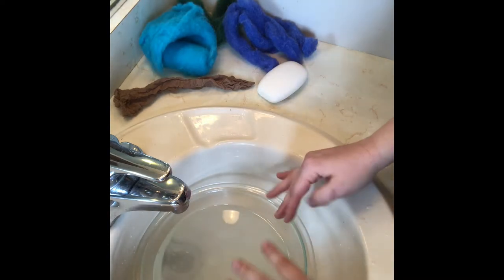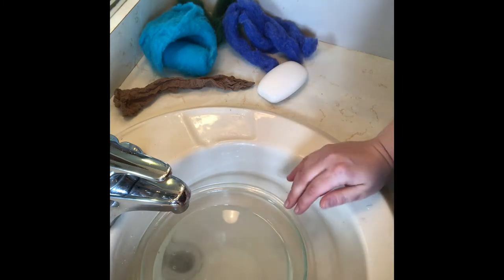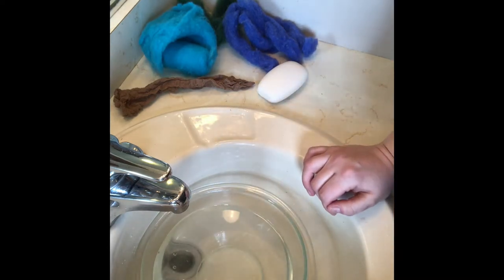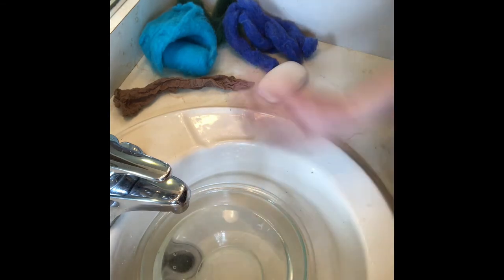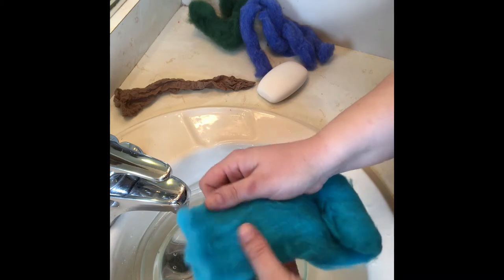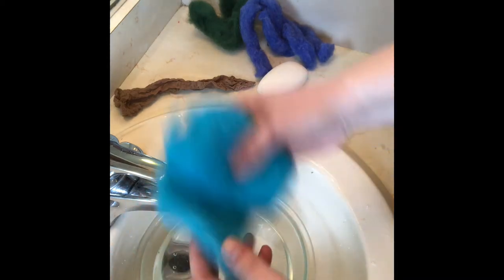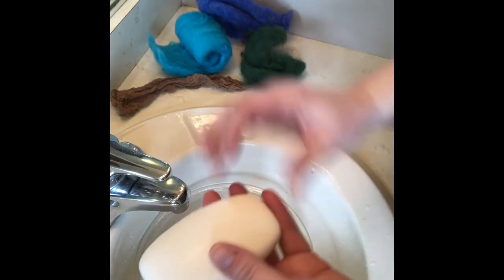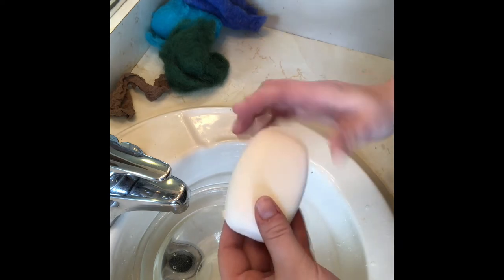Today we're doing our soap felting and I'm all set up in my sink. I have a bowl here that's already filled with hot water — pretty much as hot as your hands can stand. You could plug up a sink too, though it's better than wasting running water. We also have our roving over here. Roving is kind of like wool before they do anything to it — before they spin it into yarn. So it's kind of raw. You can see the different kinds and how it's very thin and you could just pull it apart. And a nice bar of soap — it doesn't really matter what you use.